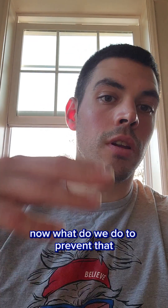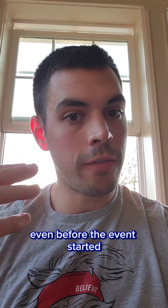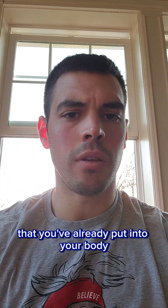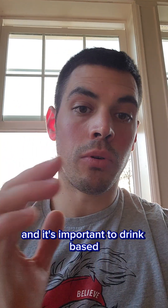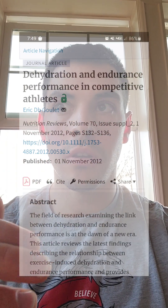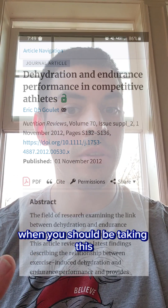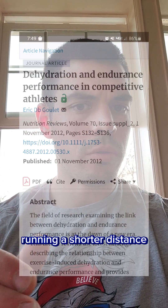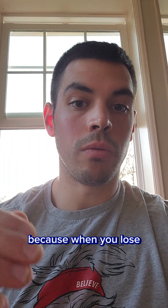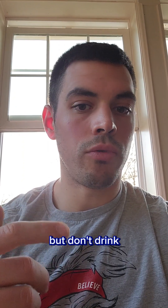Now we've talked a bit about dehydration and cramps — what do we do to prevent that? First off, make sure you pre-hydrate. Drink a lot even before the event starts, so when you do sweat early on in the event, you're losing that excess water you've already put into your body. It's important to drink based on your thirst, so drink when you're thirsty. Make sure you supplement with those electrolytes that you lose in your sweat, but this is going to be a little different for everybody. And if you're running a shorter distance like the Sprint, it might actually be beneficial to limit that water intake, because when you lose body weight you go a little bit faster. So make sure you drink on thirst, but don't drink for the sake of drinking.